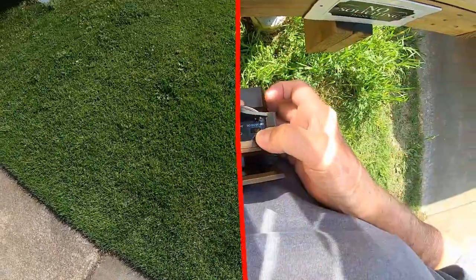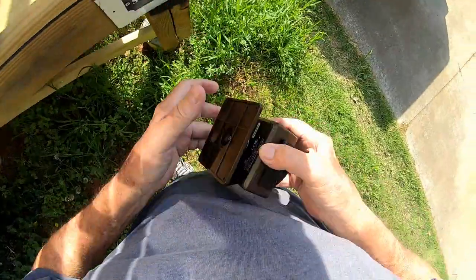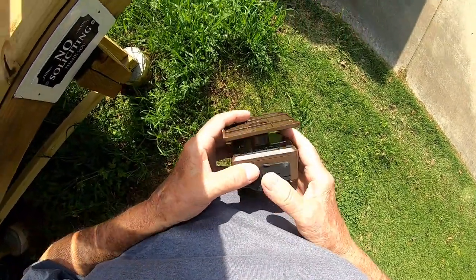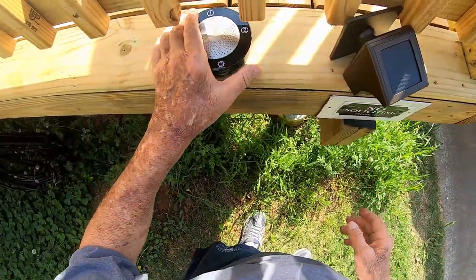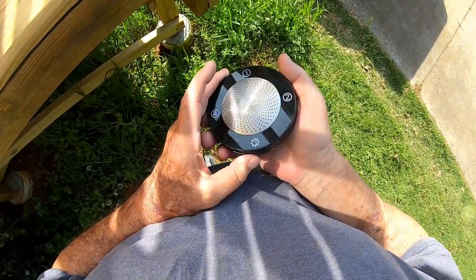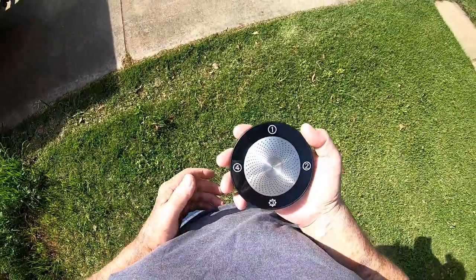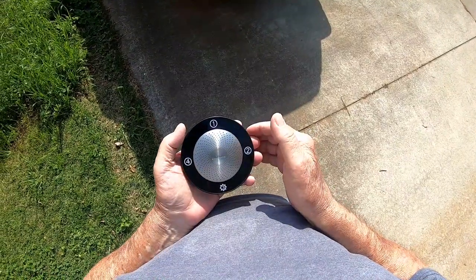Let's try a different channel. Here we go on channel one. Oh, that's cool — the tone is different on channel one.